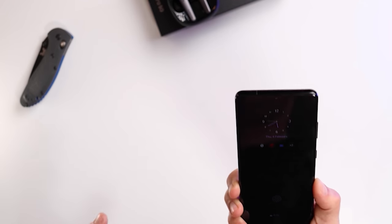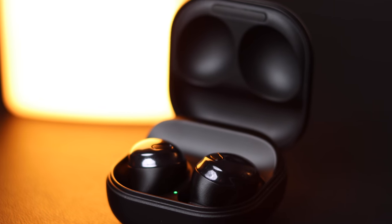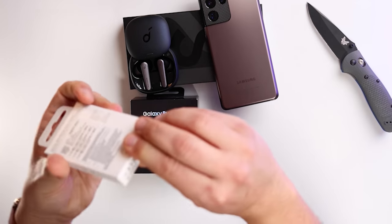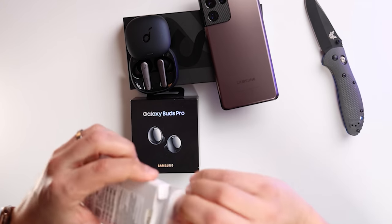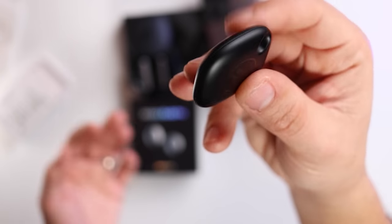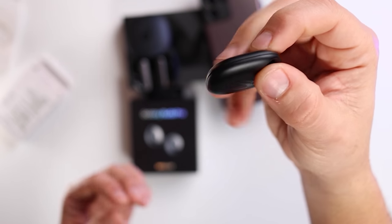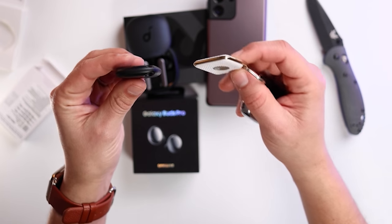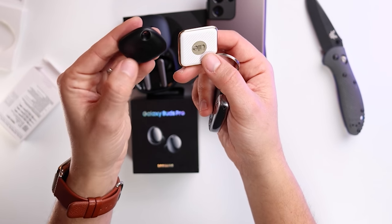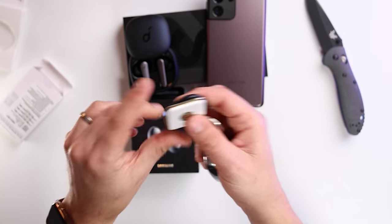I'm really excited to use this beast and do more videos on my findings. They've also sent me the Galaxy Buds Pro and a SmartTag with this phone, which is fantastic. I do use other tags like Tile tags, which are really thin and light. The Samsung SmartTag also has a button in the middle, which I didn't know until now. I'll be testing that as well — stay tuned.